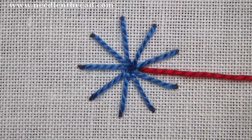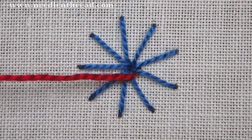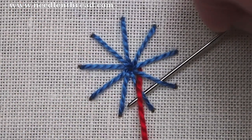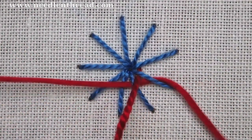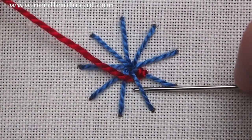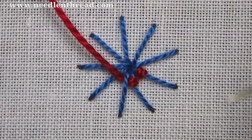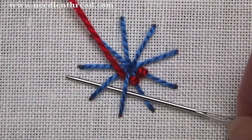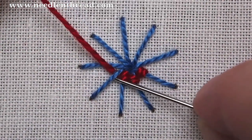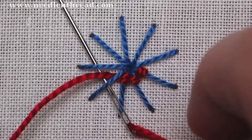To work the stitch, just go underneath that first spoke, pull it through, and then go back around that first spoke and underneath it and the next spoke. This is kind of a backstitch motion where you're going back over the spoke you just crossed under and forward under the next spoke. So back one, forward two — that's pretty much the movement all the way around.